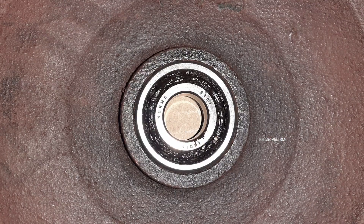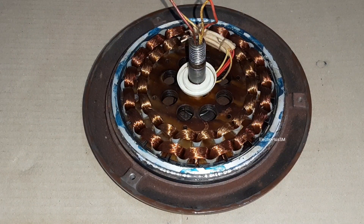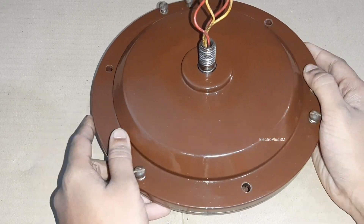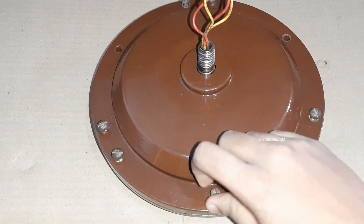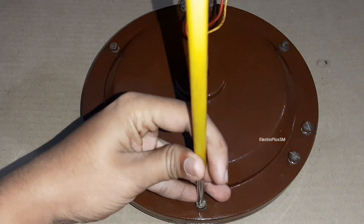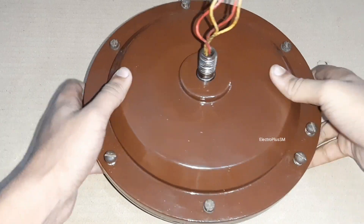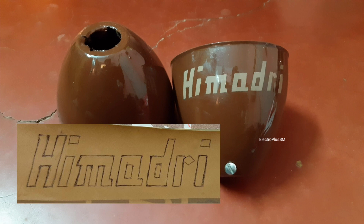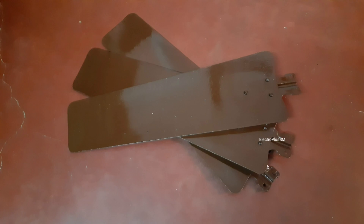Now it's time to assemble the fan motor. I made the upper canopy logo by drawing the exact Himadri logo on a brown tape, cutting it off, and sticking it on the upper canopy. Now it is looking so genuine. Each and every fan part is now properly painted.